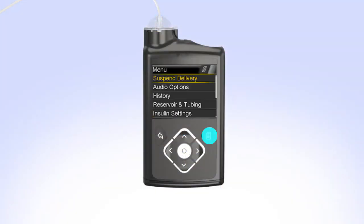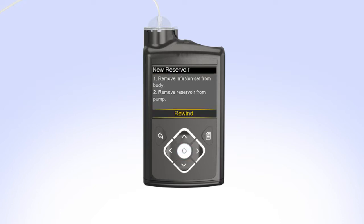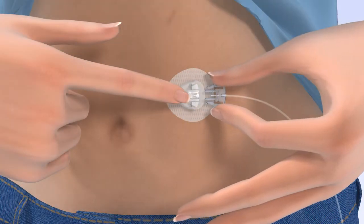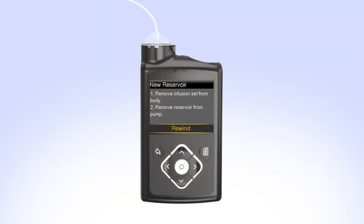To begin, press Menu. Then press down to Reservoir and Tubing and press Select. Select New Reservoir. The pump will instruct you to remove the infusion set from your body and to remove the reservoir from the pump. Remove the infusion set you are currently wearing from your body. Then remove the reservoir from your pump by turning the tubing connector a half turn counterclockwise.